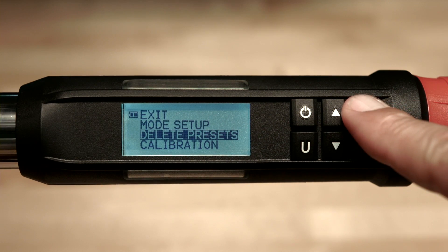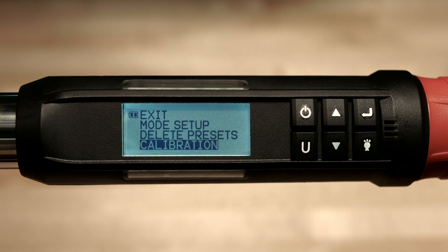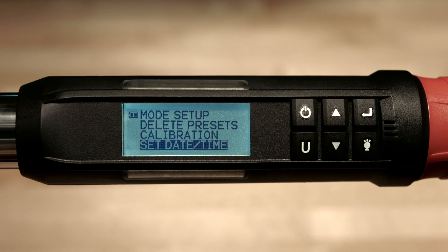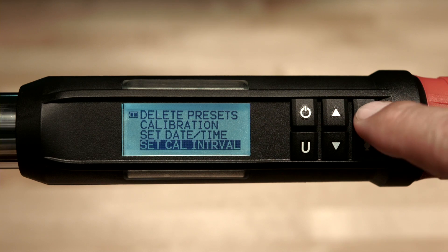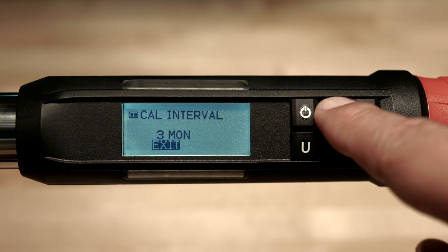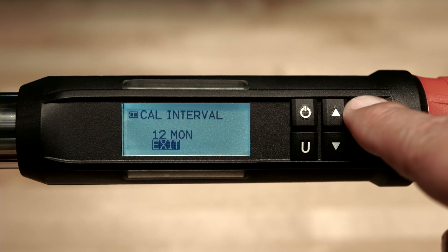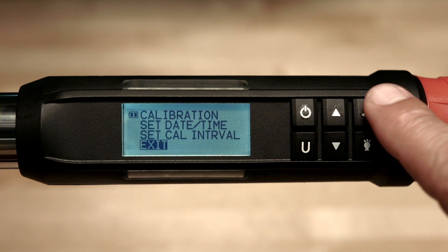The next item is delete presets — highlight your desired option then press enter. The next item is calibration, used to calibrate the torque wrench. This function is password protected and is only accessible to qualified torque technicians. The next item is set date time, which must be set if you want to use the calibration reminder feature or have stored data display the date and time. Now we've come to the set calibration interval — press enter to adjust the period of time you wish to be reminded to have the wrench recalibrated. Use the arrow buttons to make your selection and hit enter. This feature does not prevent the wrench from operating; it's only a calibration reminder. Highlight exit and press enter to escape.